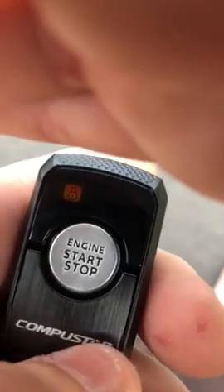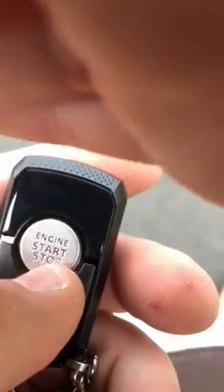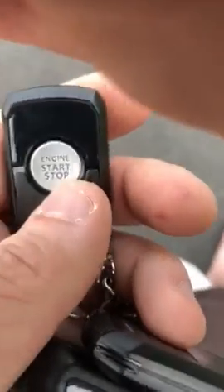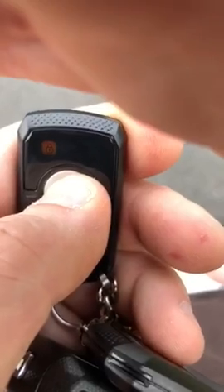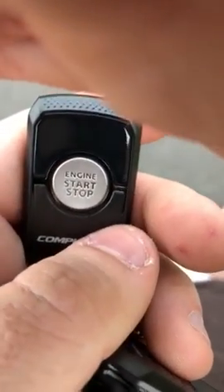Now with the upgraded two-way remote, if I press it once for lock, I get a confirmation beep and the light goes green. If I press it twice for unlock, same thing — I get the green light and the confirmation to let me know it did what I asked. And if I want to do a remote start, I press and hold for three seconds, get the green lights, and it received the command.